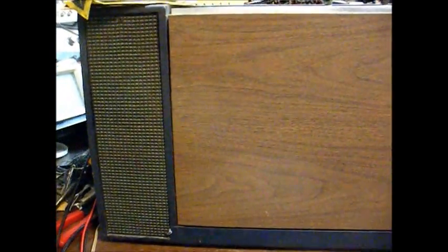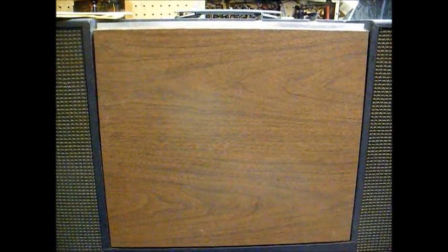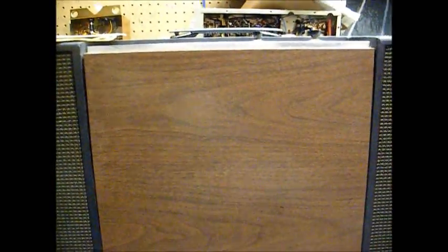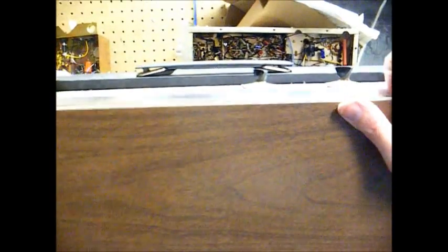Here's something I picked up the other day: a 1965 Admiral portable solid-state record player. Looking at this model, you would think it's a stereo unit, but you'd be wrong. It's actually a mono record player with the left and right speakers wired in parallel. It has controls for tone and volume.